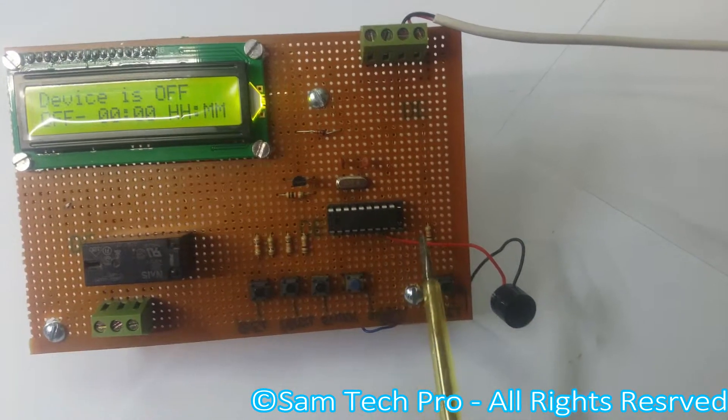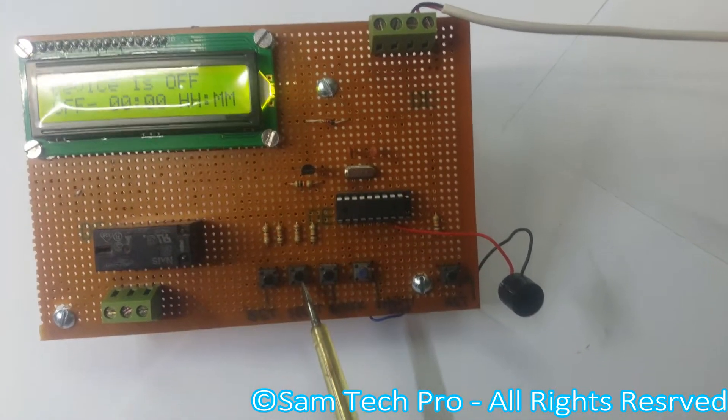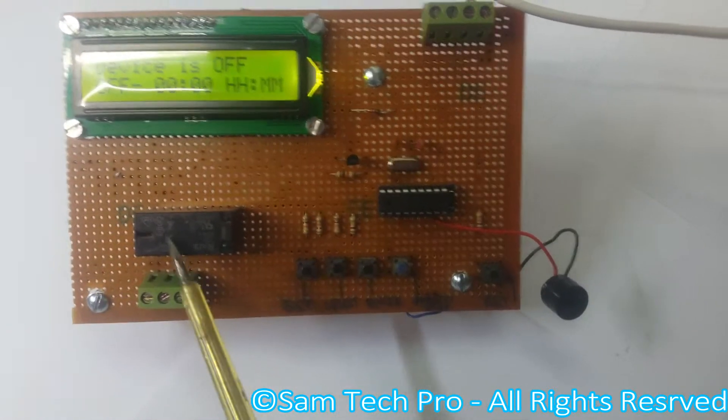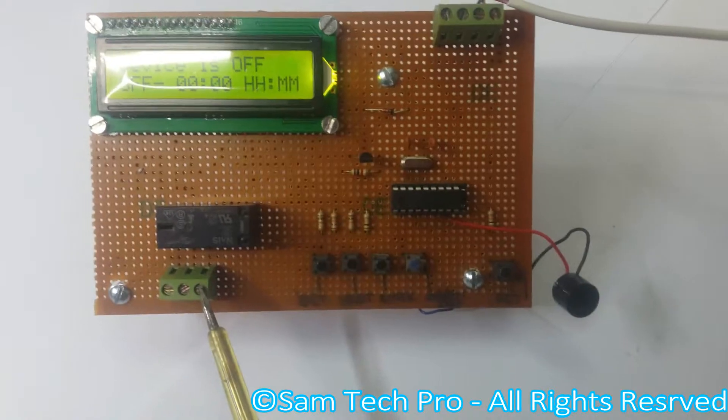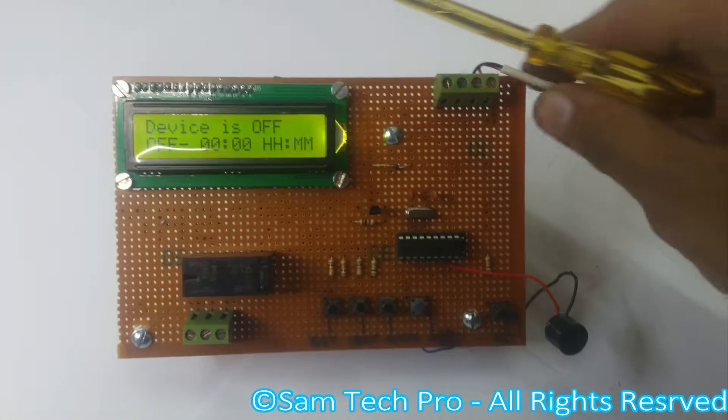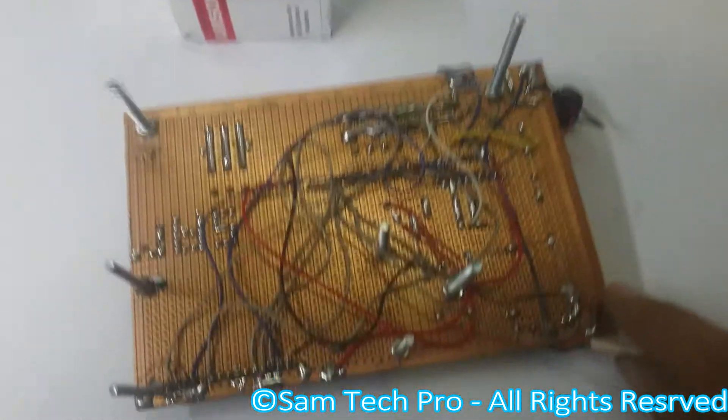These resistors show that these switches are in a pull-up configuration. The schematic and other details are all available in a zip file, the link to which is given in the description. Let's take a look at the back side.